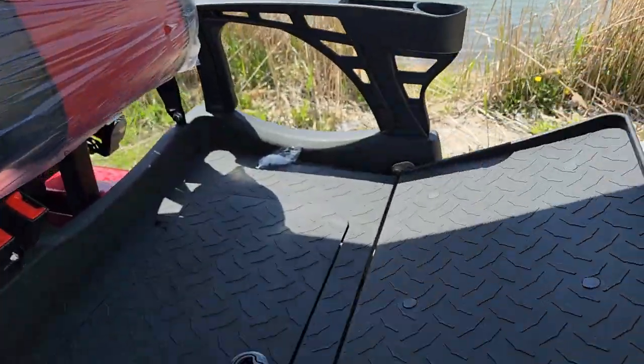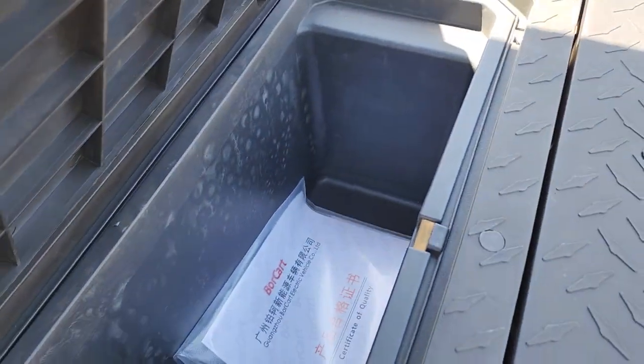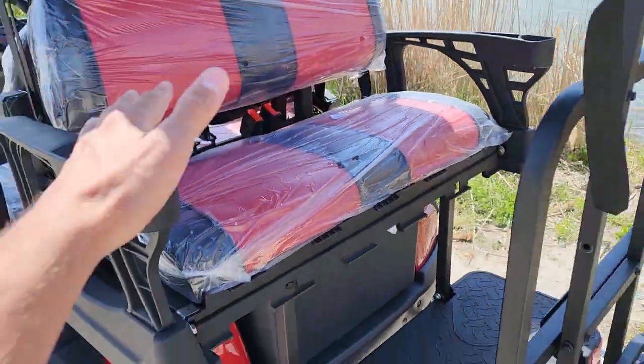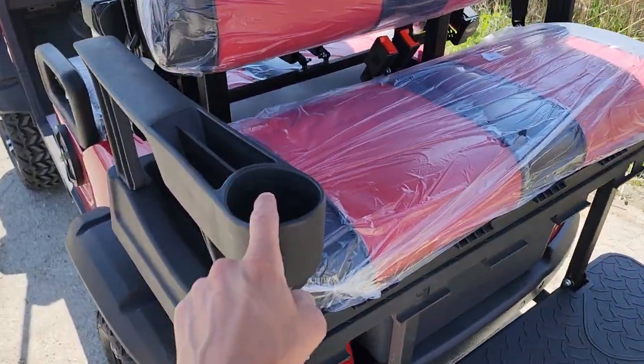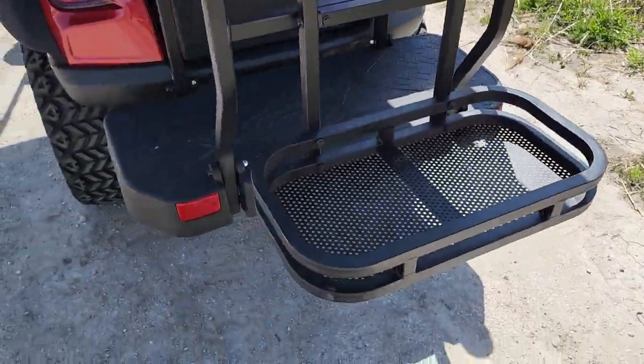You've got your nice over-the-shoulder seatbelt for your passengers in the back as well. We've also got our nice flip seat along with your storage slash cooler in the back. You also have your nice cup holder as well as your golf bag holders for the rear.